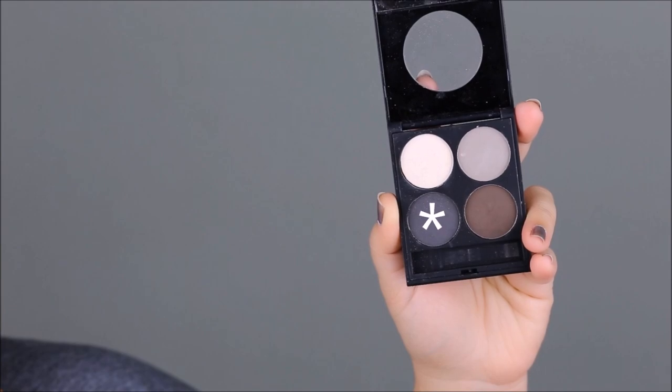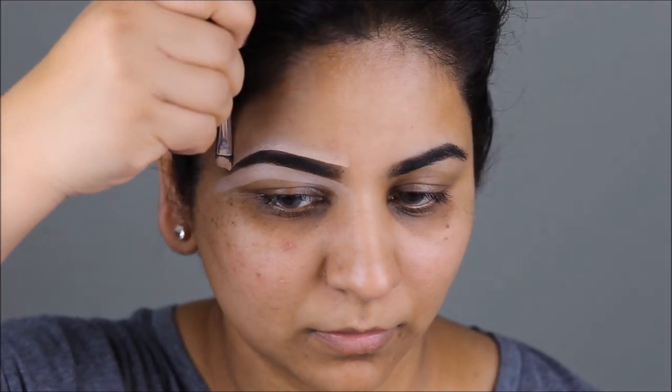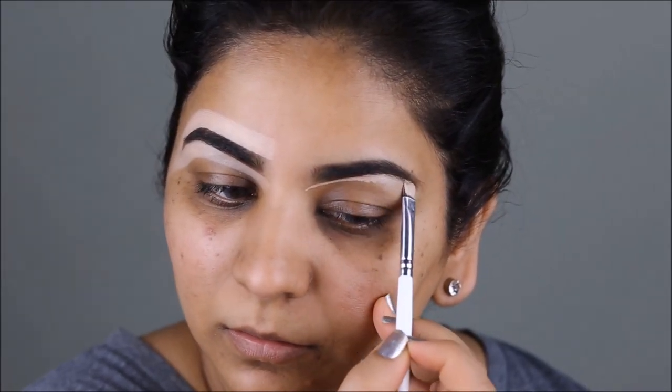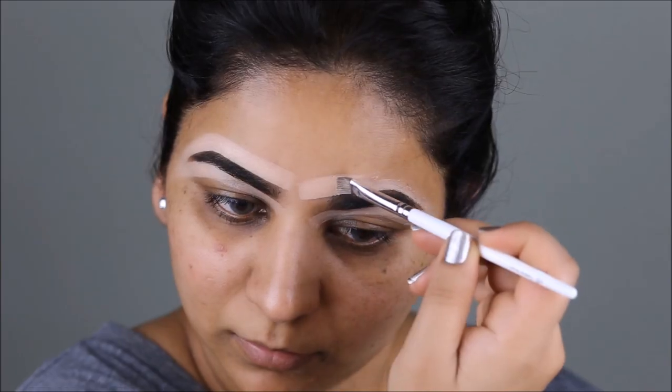Without wasting much time, let's get started. As always, I'm starting with my brows, taking the darkest color from the Ardell brow defining kit. I'm going to fill in the sparse areas using an angled brow brush. If you look at Hina Khan's brows, they're pretty long on the sides and mine are shorter, so I'm just going to fill in the sparse areas as well as pull them on the sides to make them a little bit longer.